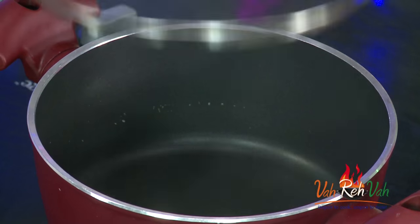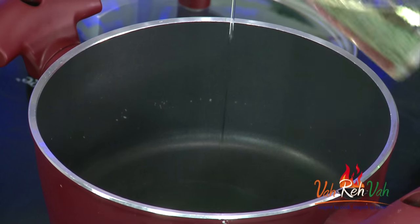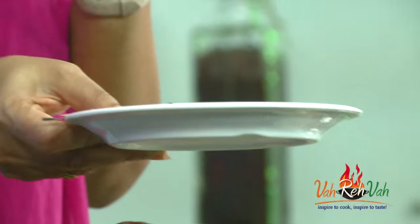We are going to start off the cooking. Just take a pan and add some oil. You can add ghee also, dear friends — I am going to add some ghee at the end, so initially I am adding very little oil. Once the oil is heated we are going to add all the dry masalas. This is bagara rice, so lots of spices.